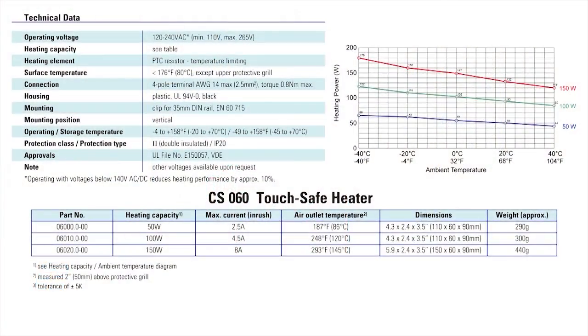Units have an operating voltage from 120 to 240 volts AC and have a heating capacity from 50 to 150 watts with an air outlet temperature from 187 to 293 degrees Fahrenheit.